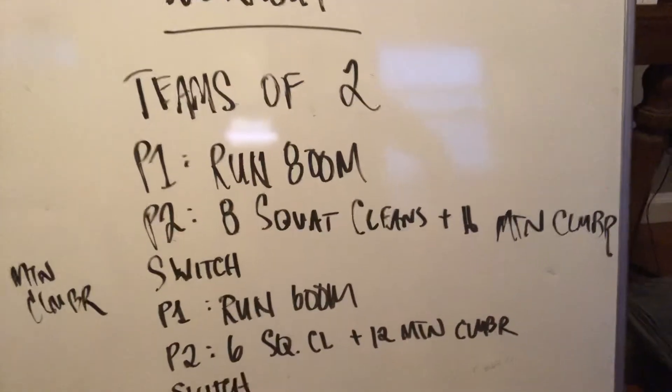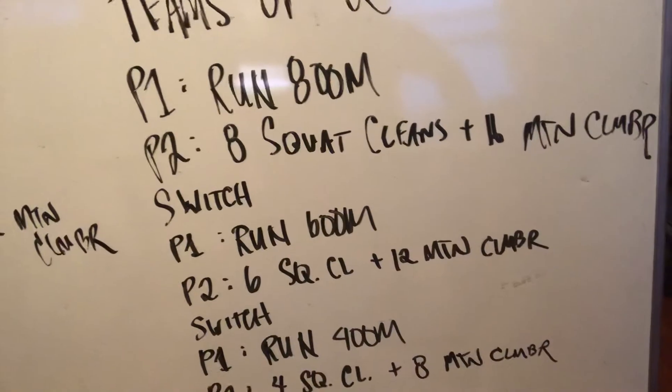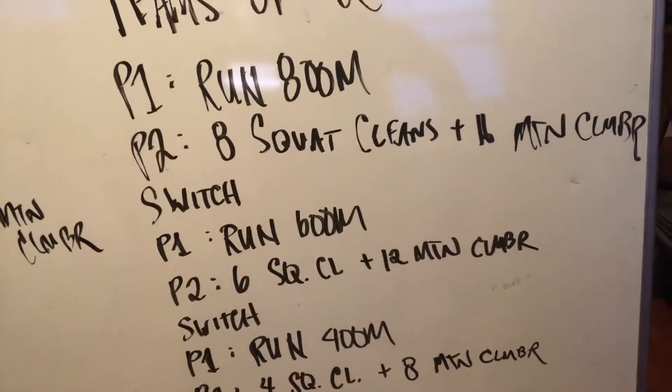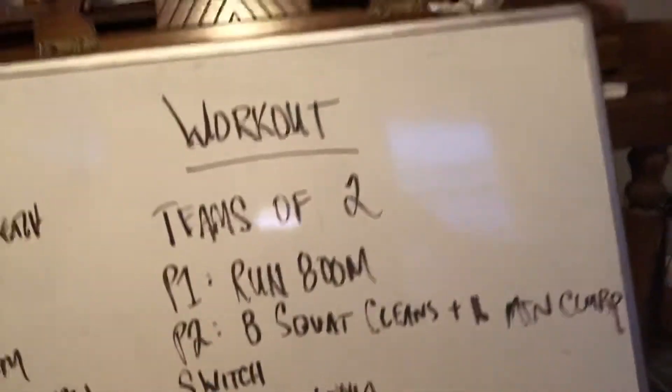Set two is a 600 meter run with six squat cleans and twelve mountain climbers per leg. Set three is a 400 meter run with four squat cleans and eight mountain climbers per leg. Each partner is doing each one of those, so it's three runs and three sets of squat cleans and mountain climbers. The goal is max reps or rounds each set while your partner's running.